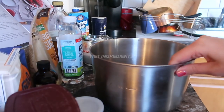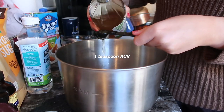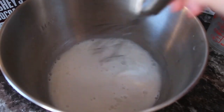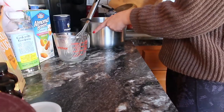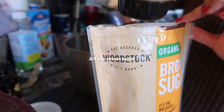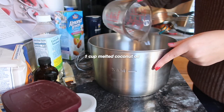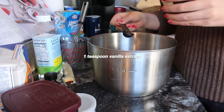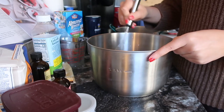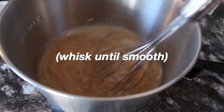The first thing we're going to do is combine our wet ingredients: one cup of non-dairy milk and one teaspoon of apple cider vinegar. Whisk that together for a moment and then set it aside to curdle. After about three minutes, add three fourths of a cup of brown sugar, one cup of melted coconut oil, one teaspoon of vanilla extract, and one teaspoon of almond extract. Whisk until fully combined before moving on to the dry ingredients.